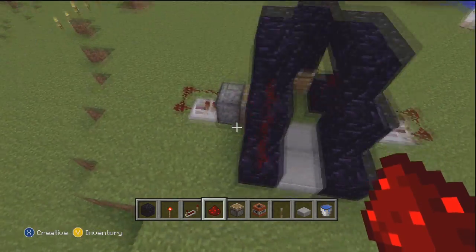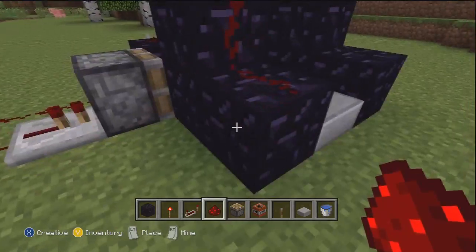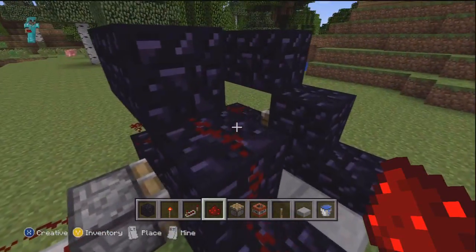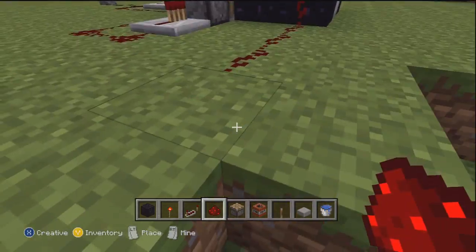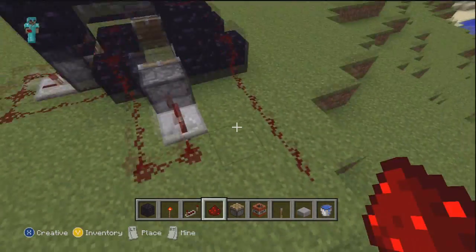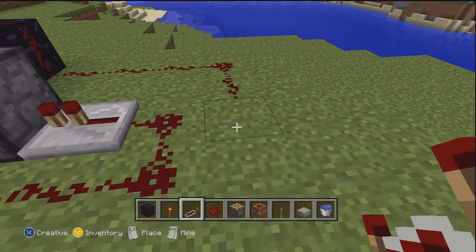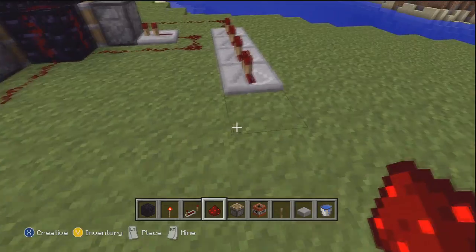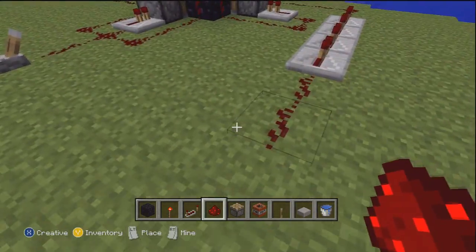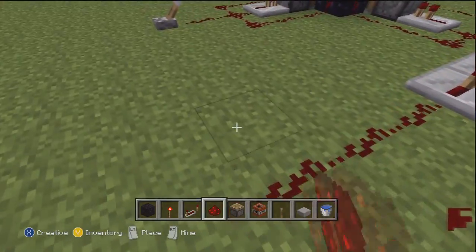So now you're going to go ahead and put redstone over here on the actual stairs — the top part of the stair and then the bottom one. Then you're going to string it off like so. Make sure you come out far enough so that you don't clip this redstone here. And then you're going to turn the corner with it and put down four redstone repeaters, followed by two here and then one more.